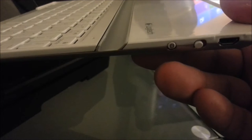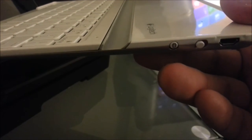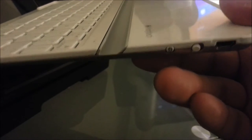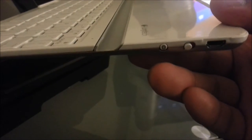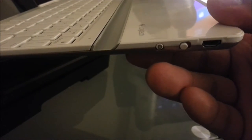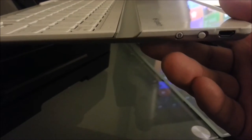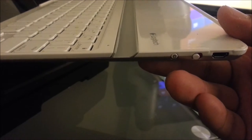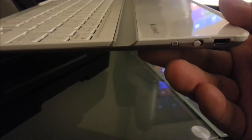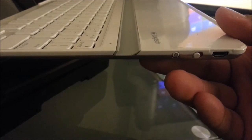Next to that is a Bluetooth button to pair it, and next to that is a micro USB port — the same cable you'd use on a Galaxy S3, S4, or similar devices. The full battery lasts six months without needing a charge, which is spectacular especially for someone always on the go. Even a quick 30-minute charge will probably last you a week, so that's pretty awesome.